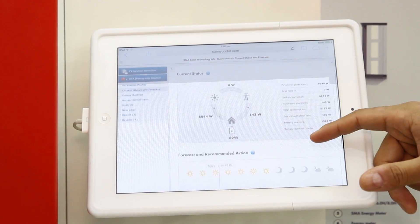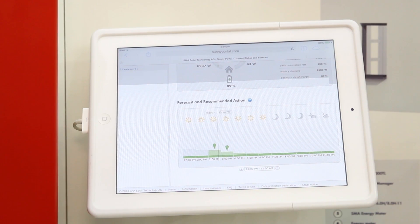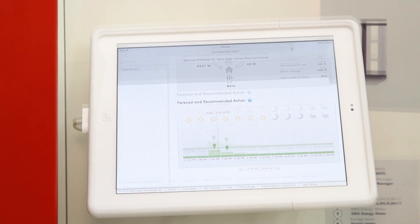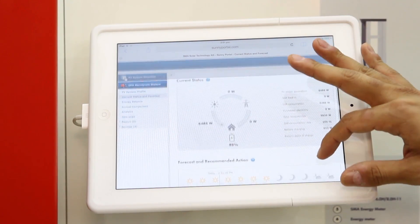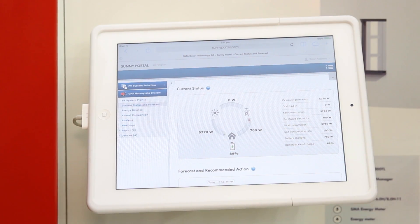The home manager also provides weather forecast and has the ability to learn the load profile based on previous behavior. Whenever there's excess PV energy that's no longer charging the battery and starts feeding back to the grid, the home manager will indicate a green light bulb to signal the end user at home that they should turn on some loads manually — for example, the washing machine or the dishwasher. You can also access this portal via the App Store or Google Play.